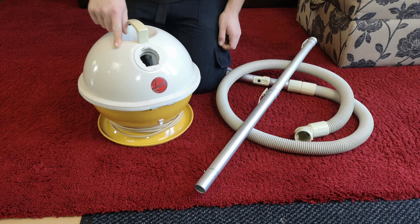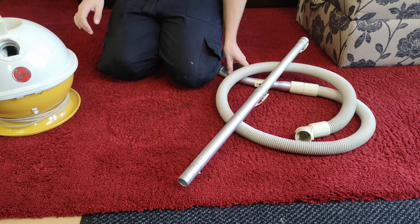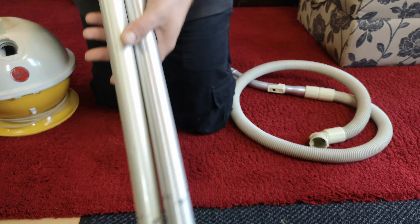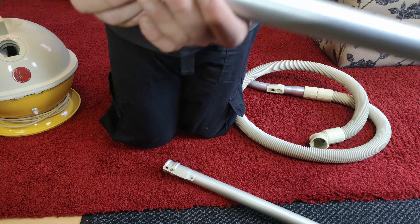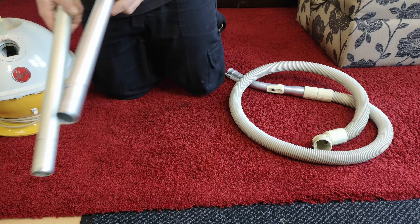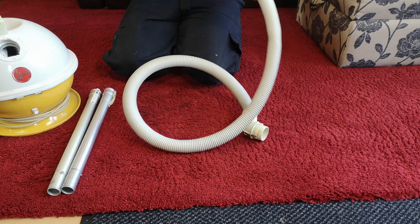Hello, my vacuum cleaner chums! This is a very nice example of a Hoover Constellation. The actual machine itself isn't the only reason it's nice — we'll note two wands, one genuine Hoover and one pattern. The genuine Hoover ones always have 'Hoover' embossed on the clip, whereas the pattern ones don't. What makes it quite nice to use is actually this hose — this is a pattern hose.